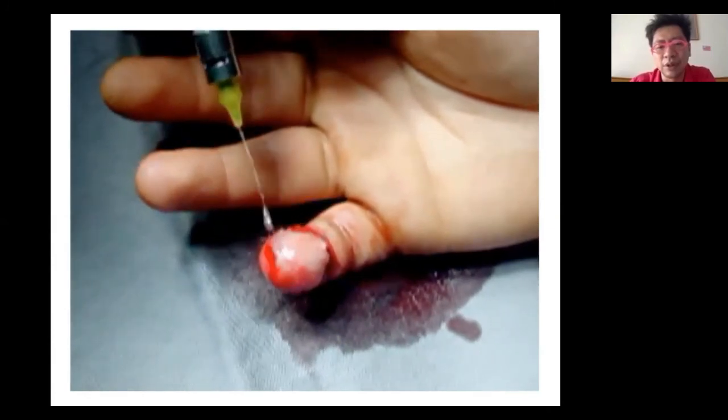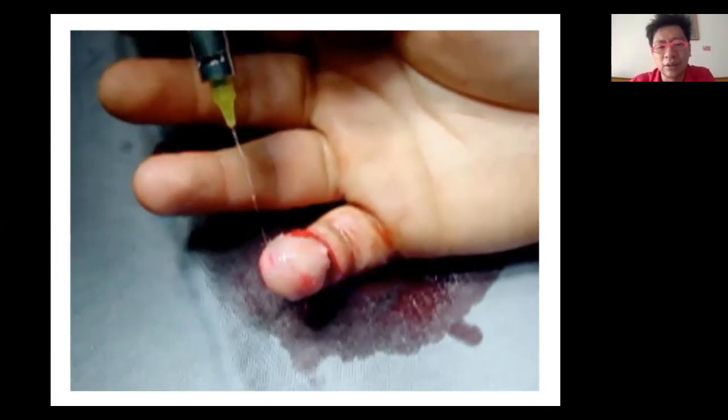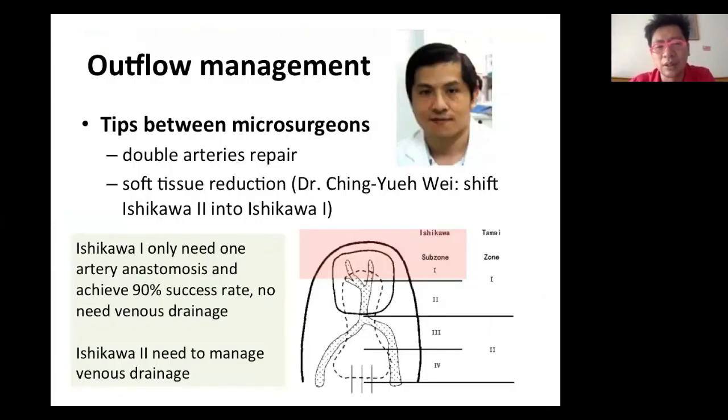He very kindly sent me his slides in Spanish — fingertip replantation with venous outflow managed by leech, with good outcomes. He told me this case was 13 years ago. There are also techniques published but less commonly known: double artery repair with bone shortening. For double artery repair, because of the pressure gradient, one artery can become the outflow, helping survival. For positional debulking, you can convert Ishikawa Zone 2 to Ishikawa Zone 1 — less soft tissue, only artery repair needed — making the procedure simpler and elevating the success rate.